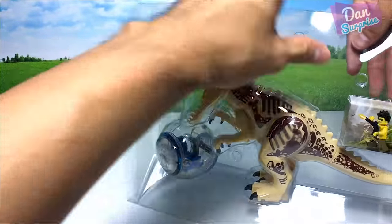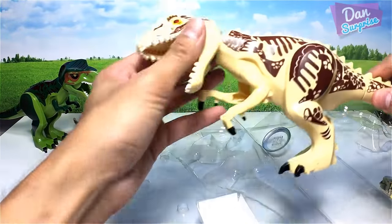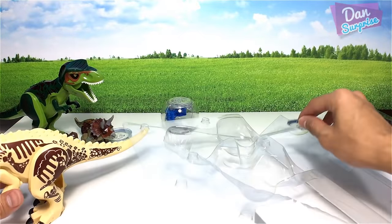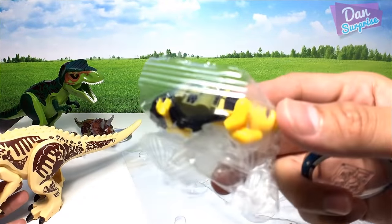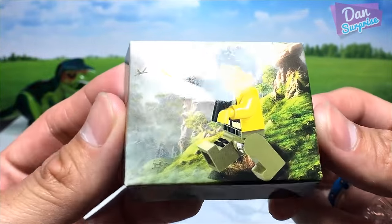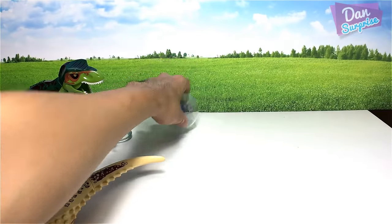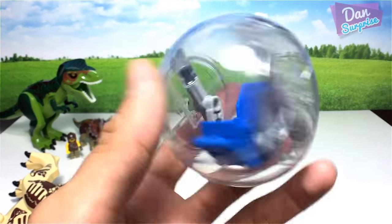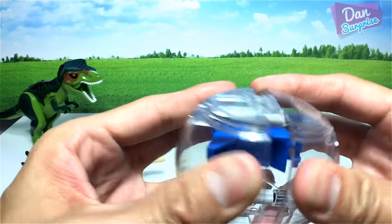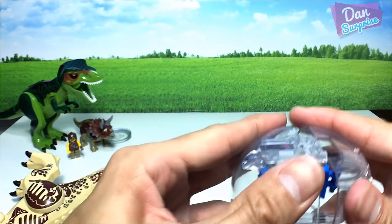This set comes with a cream-colored Indominus Rex, a minifigure holding a gun, and another box. Here's the gyrosphere — looking pretty good. You can actually open it up and place the minifigure inside, which is awesome.